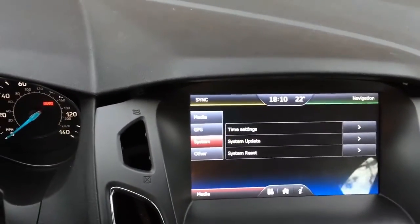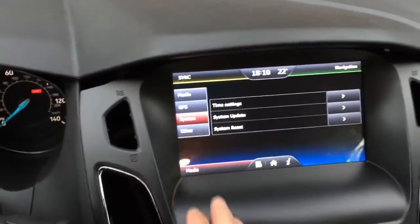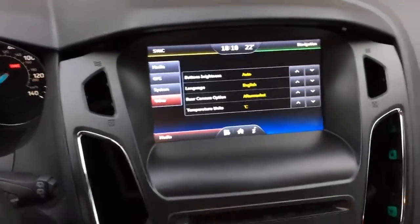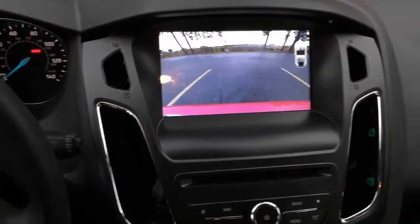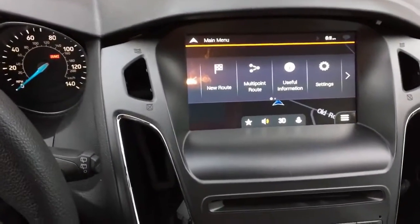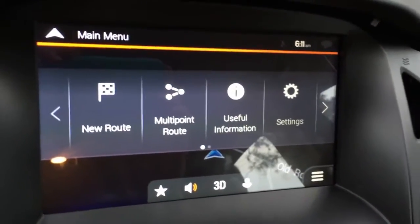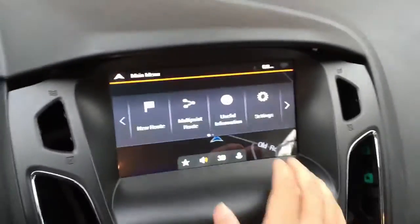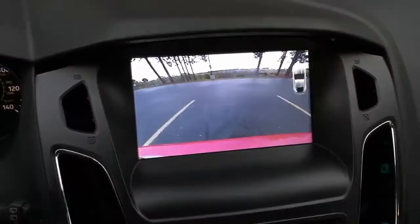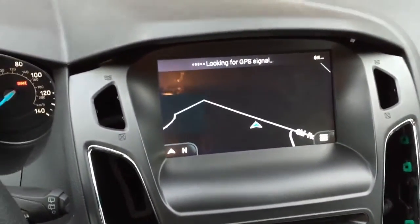You can use aftermarket cameras or the OEM cameras with this system. If I put it to reverse, it will go back to the reverse camera view. This is the main feature for navigation — you go to navigation and you can use the iGo map or other BNC compatible maps. When you go to reverse and then come back, it returns to the original screen.